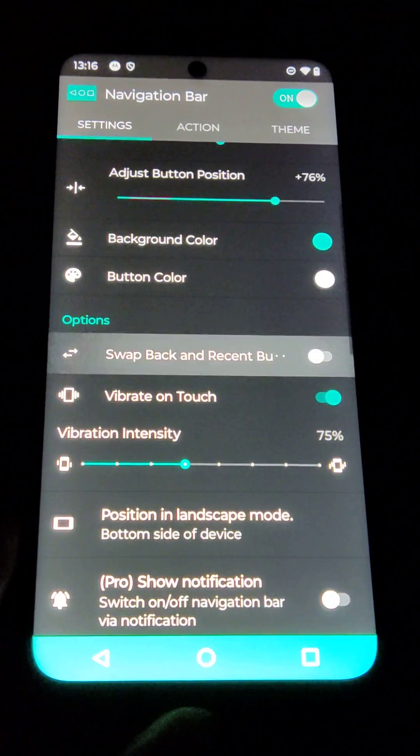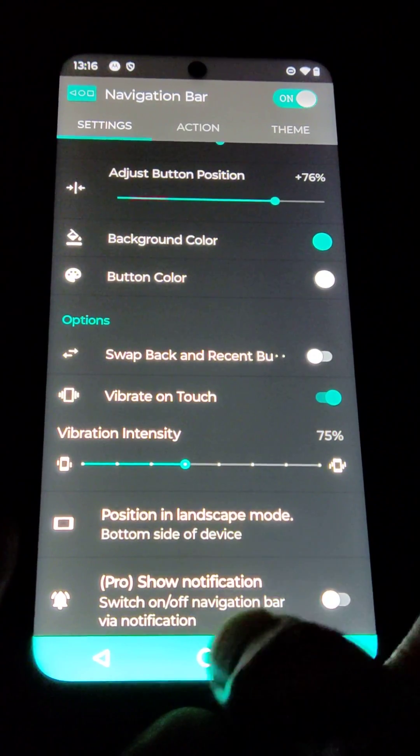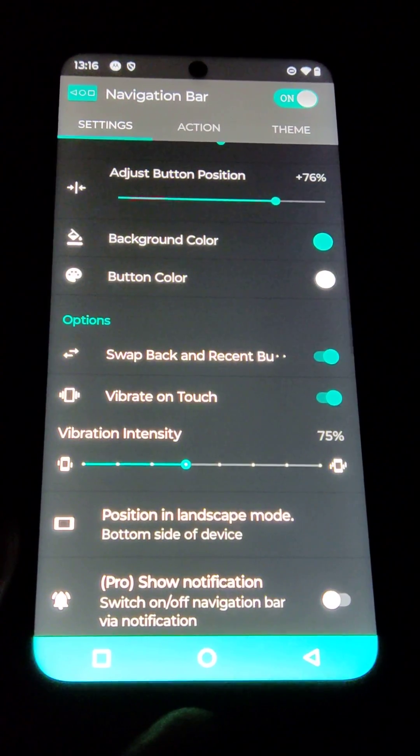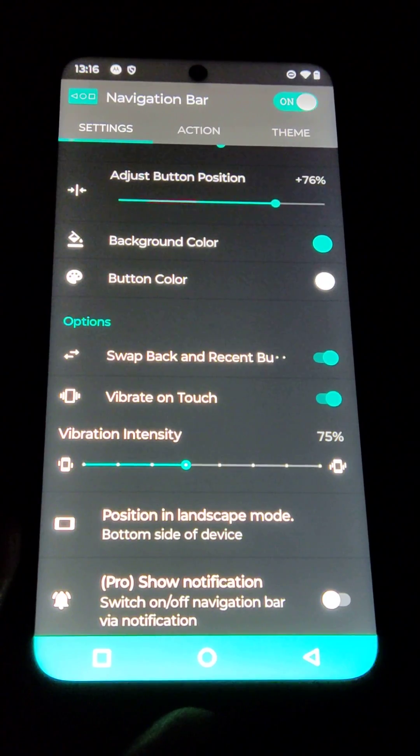And if you don't want it, you can switch it off and the button goes back the other way. So I want the return button to be on the right-hand side, and that's that.